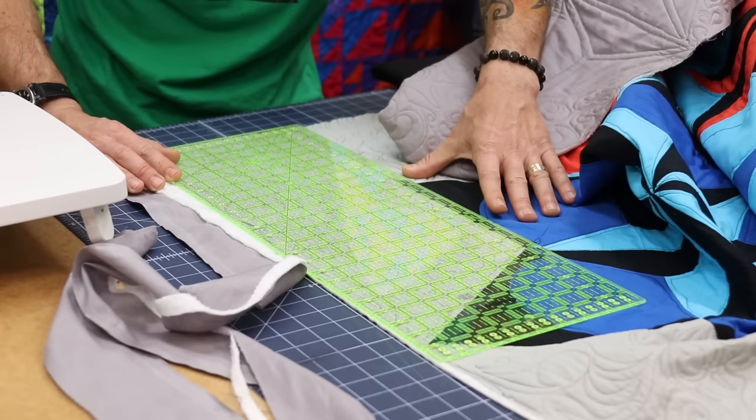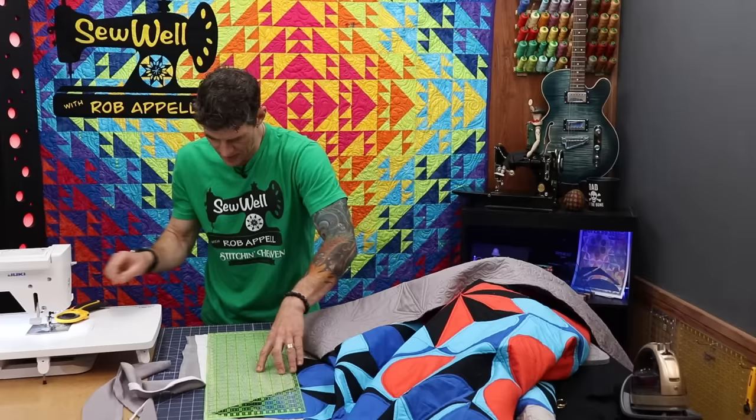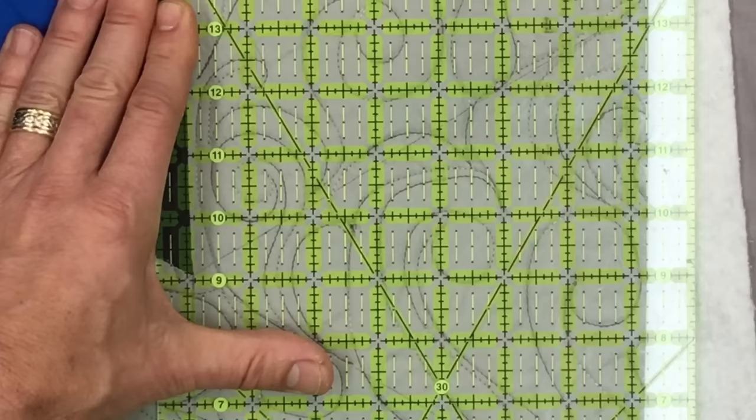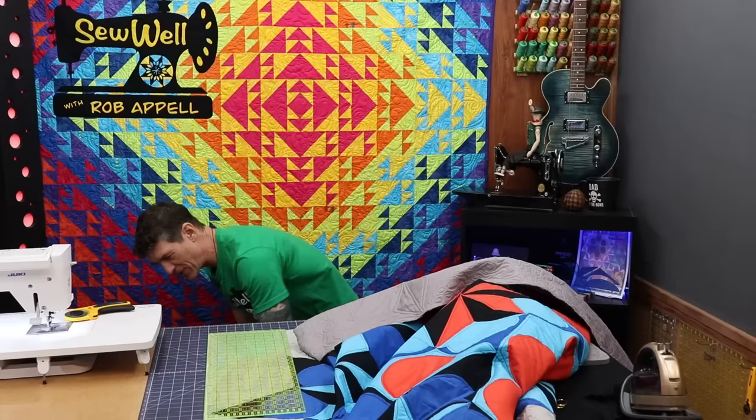Checking for square now at the bottom — almost perfect, so I feel great. Closer than any other quilt I've probably ever made. Cutting it down. Put the excess in your bin of scraps for dog beds and such. And we are ready to start getting that binding on, starting with the back side of the project. Let me tidy this up and I'll be right back.